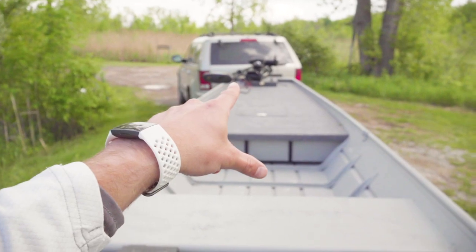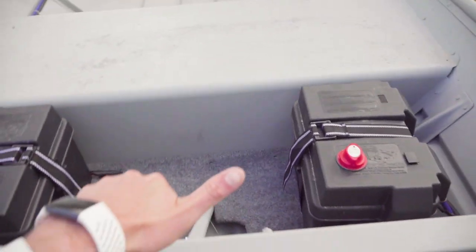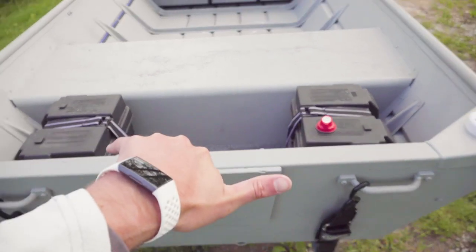If I want to turn this on it pulls from both batteries at 12 volts, because that's a 12-volt trolling motor over there. I don't know exactly how it drains — I think since it's just current it drains both of them slower at 12 volts, which is really cool.